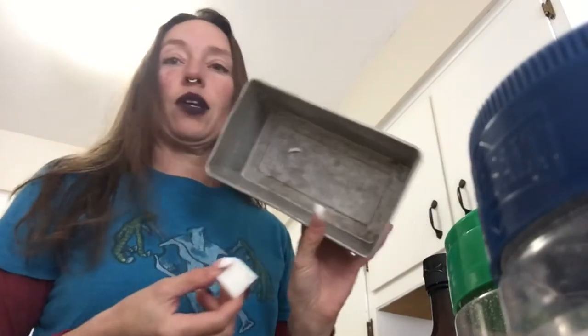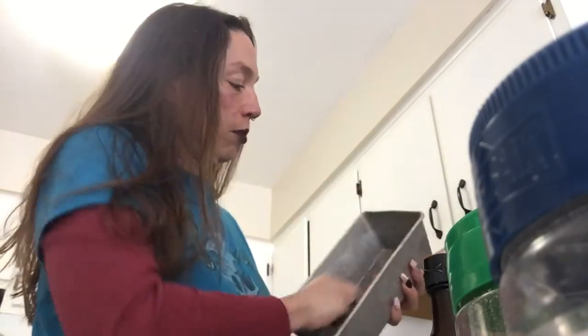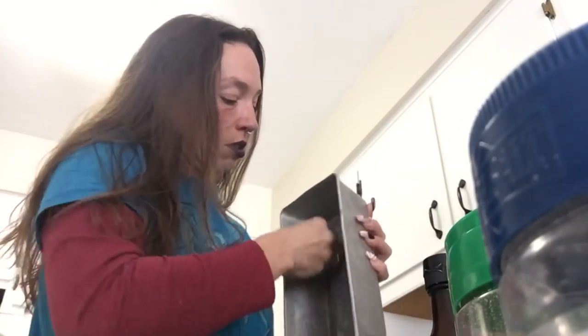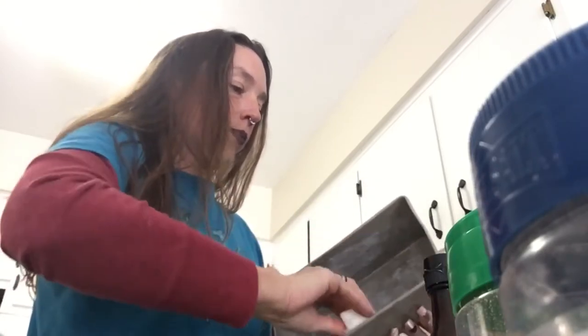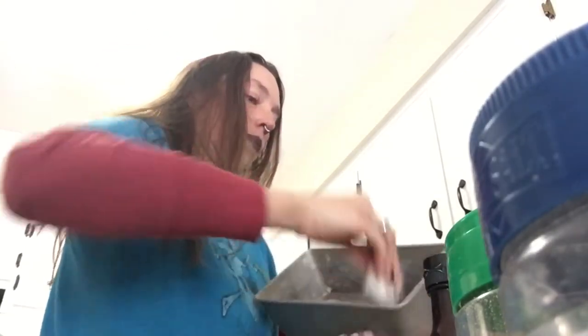I took my tallow out of the microwave. I'm just going to rub it around on the bottom of the pan so that creates like a coating. Just got a good coating in there.